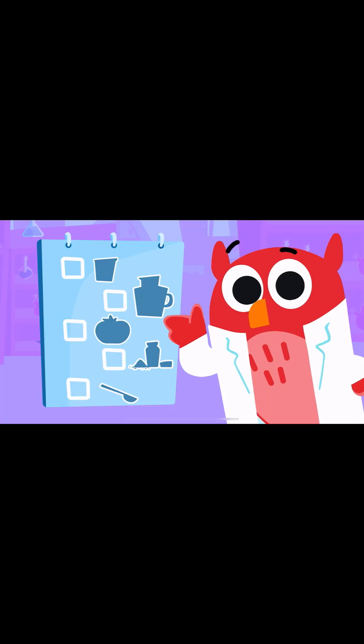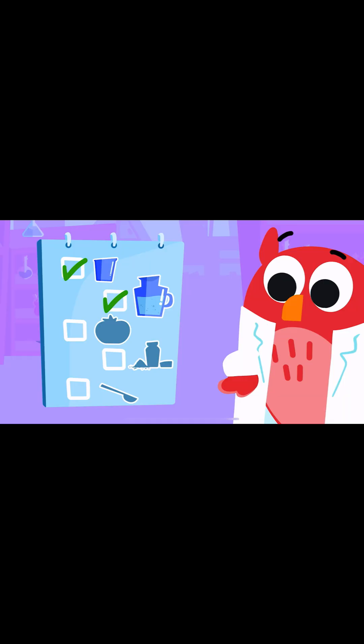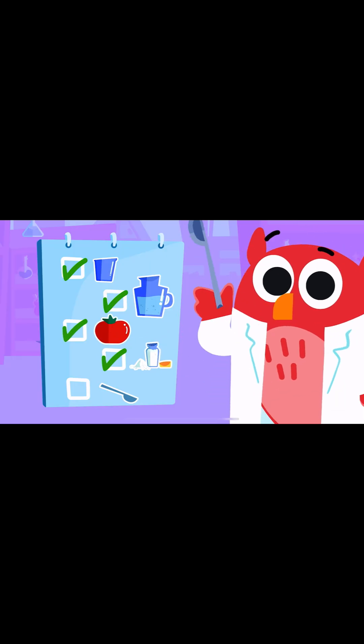Here's what we need. One glass. Water. One tomato. Cooking salt. One teaspoon.